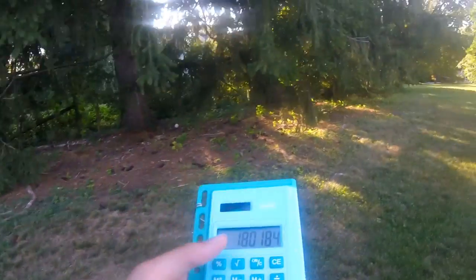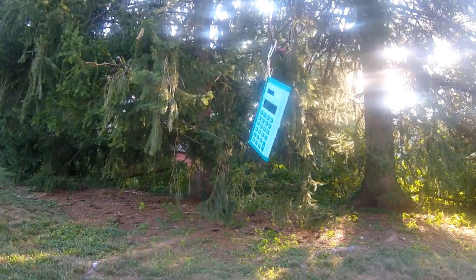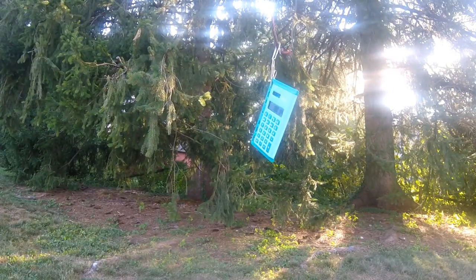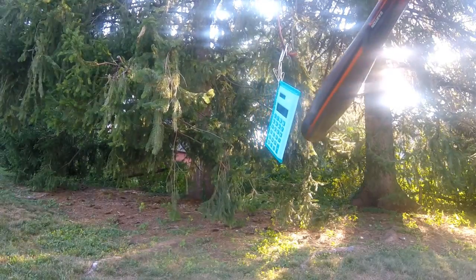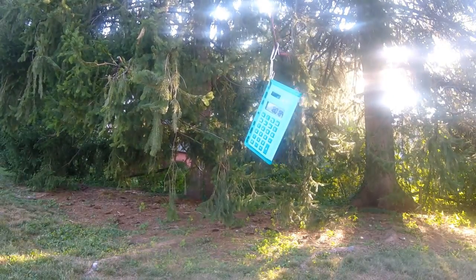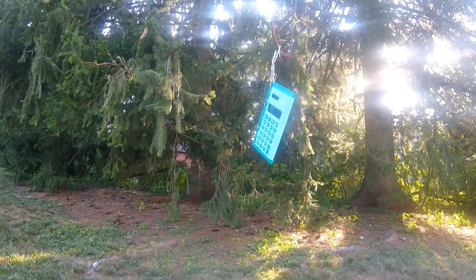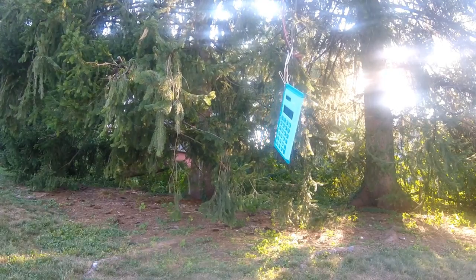Alright, well, you know what that means — more destruction. Looks like the first time did not work, so we are going to have to hit it again. Hopefully it does a little more damage. I think hitting it from the back won't do as much, but if I hit it from the front you guys won't be able to see it. So the more hits you get to see, the better. Let's get started.